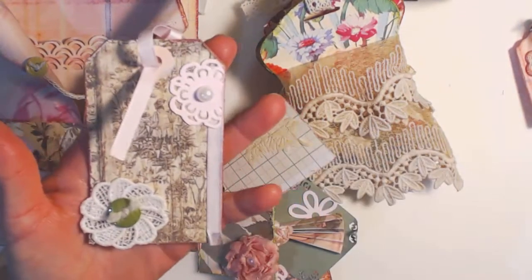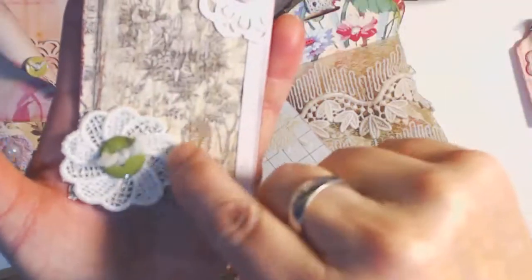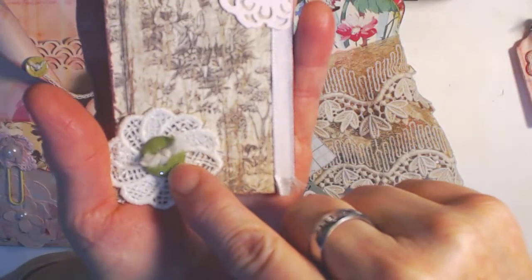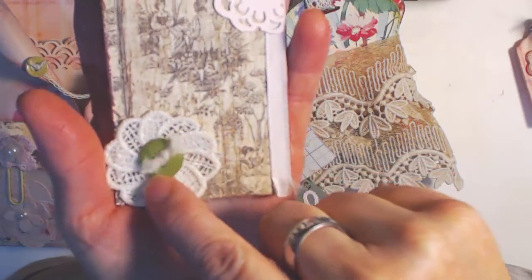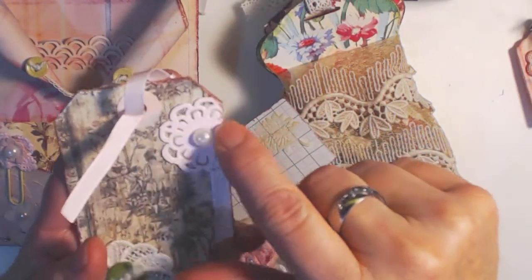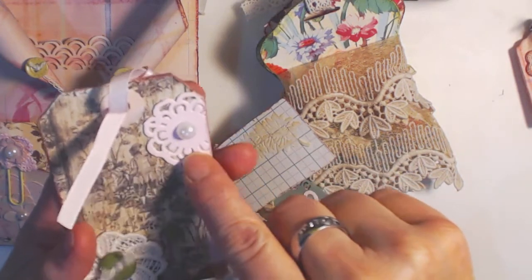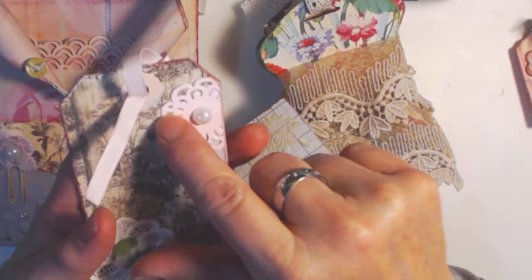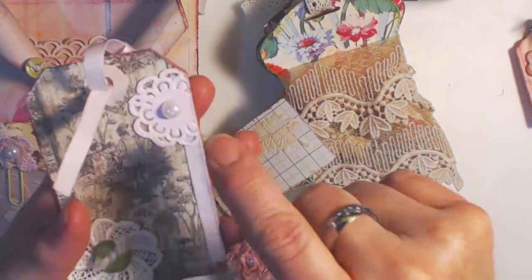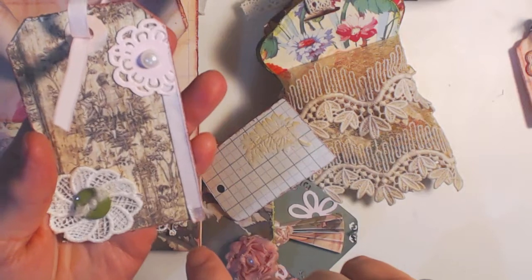Here's one of the tags — this is another paper; I'm not sure who this paper is by but I know it's old. I just thought it was really pretty. I put a little applique with a green button and put some yarn through it and just tied it. And then I did a little piece of a banner — I cut the flower out of it and just put it on the corner with a flat back pearl and a piece of pink trim running down the side.